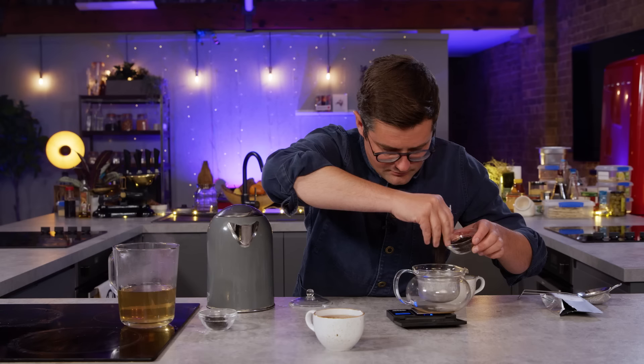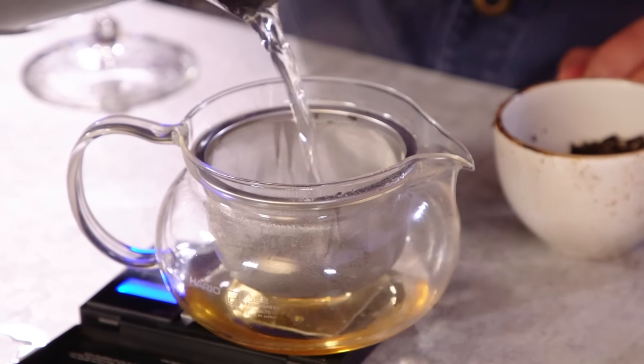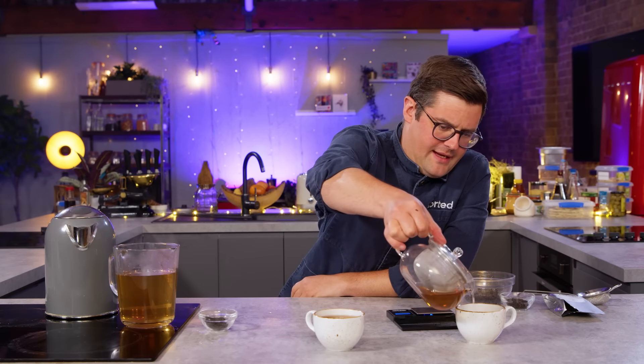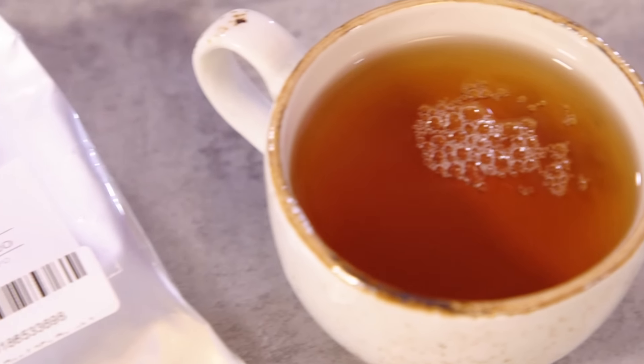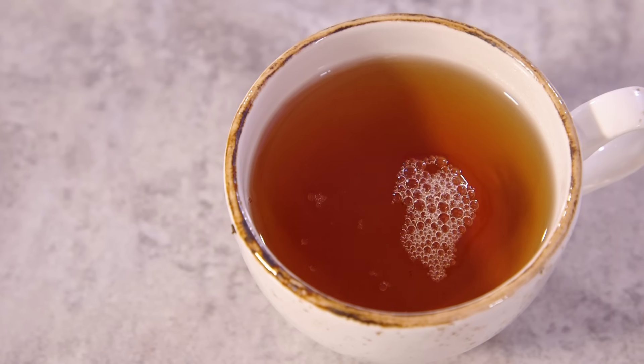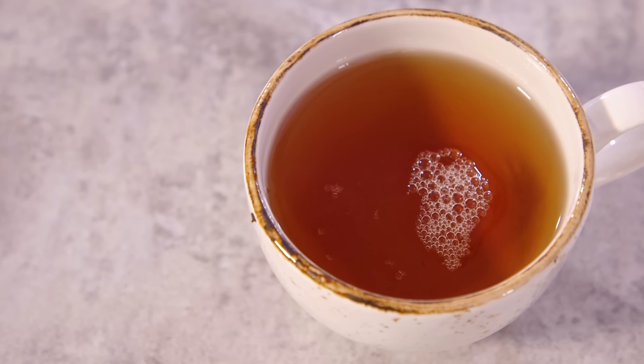Now we know what's going on I'm going to do it all again but with our less pretentious oolong tea. Have you already made a decision on this? No, I just know the name of the format. First infusion of the inverted commas lesser tea - we'll call it our control tea. Given that we were fairly precise in our weights and measures and temperatures and times, the two end results look very similar.